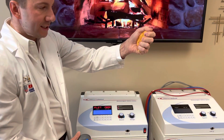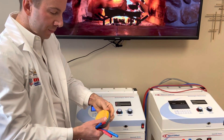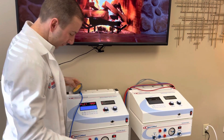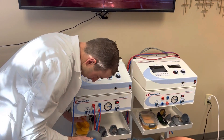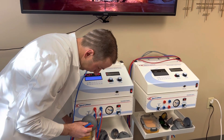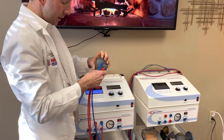If you squeeze it again, it's going to drip. You want some water in there for conduction of the electricity. So you just do one at a time, plug it in — gentle squeeze — then plug it in.